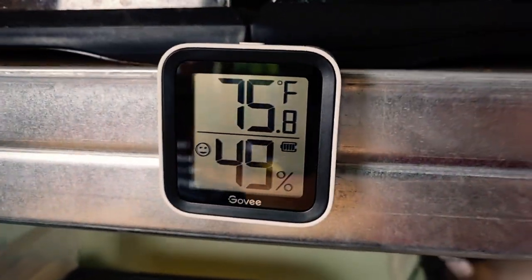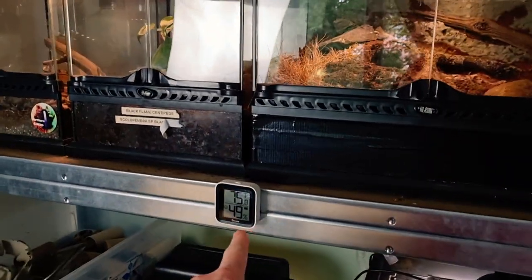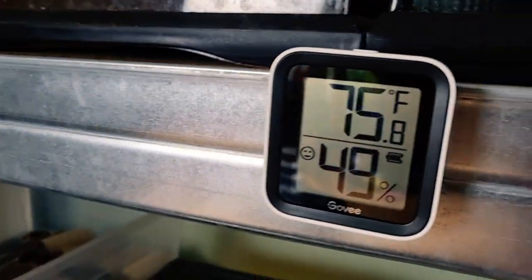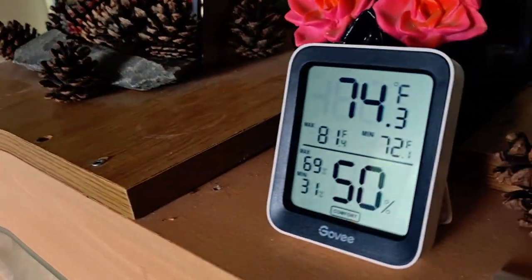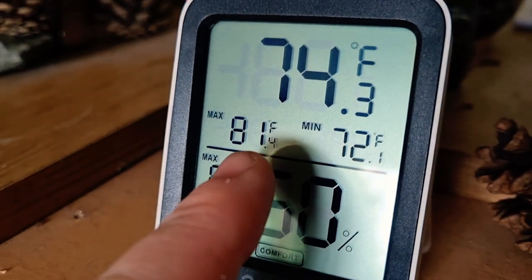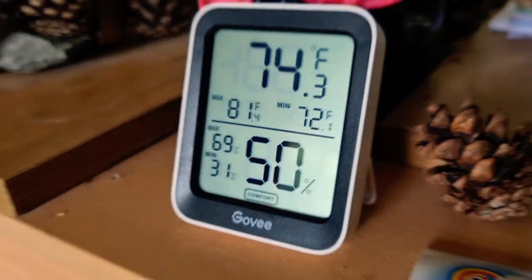I've got one in the reptile room and one in the living room as well. That one just detects the air temperature and humidity around that area, which is important because I've got tarantulas and scorpions. Although I can crystal clear see the numbers on the display, when I'm out of the house I can also check it on the app. I've got a slightly bigger one in the living room too. You can set alarms on it — if it goes above or below a set threshold, I'll get a notification. Same with humidity.